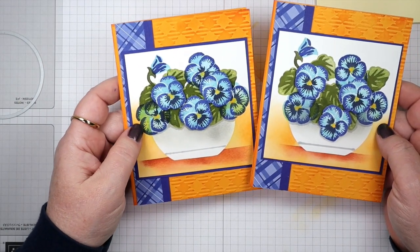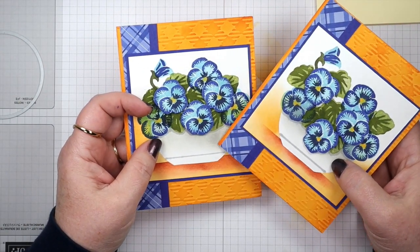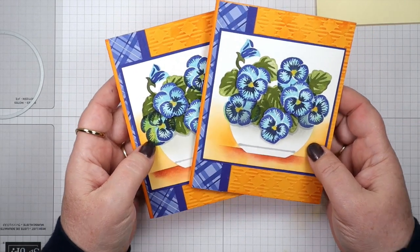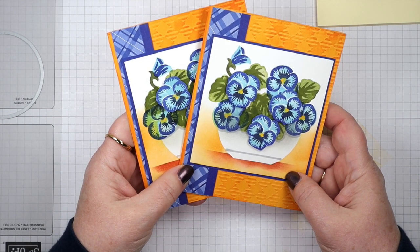There is our finished project for the day! I hope you enjoyed this and that it gives you ideas on what to do when you don't have a pot or vase for the flowers in your stamp set. Thanks for joining me — take care, bye!